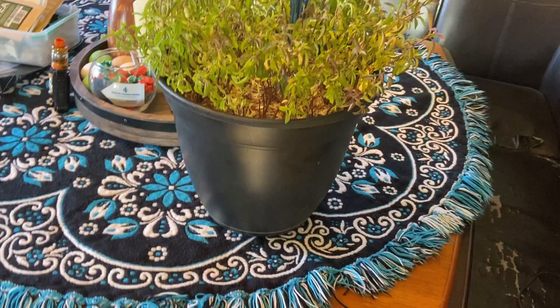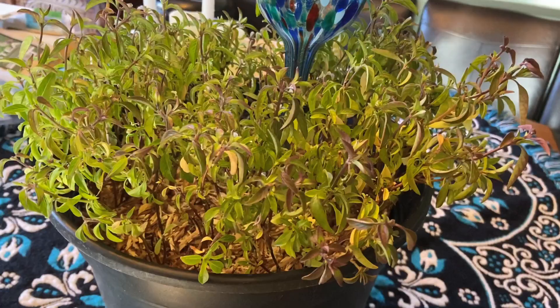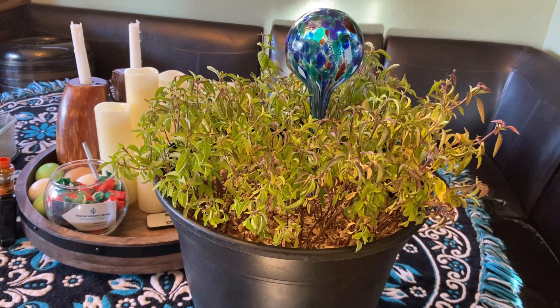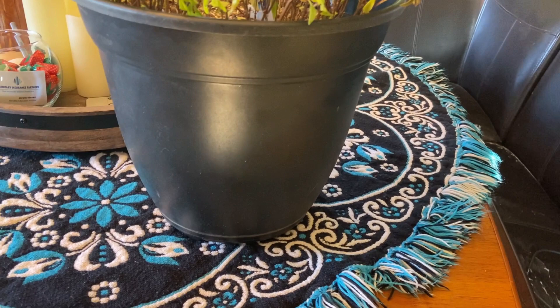This is a perfect example — this is our Thai basil plant. The leaves on this thing should be way, way bigger than they are right now. We have something on there to help with watering, so it's getting water, and it's in a window that gets a lot of sunlight. So it's getting those two major components, but what's going on with it? I'm going to take this outside and take a look down below to see how root-bound this really is, and I'm going to show you a trick on how you can fix it.